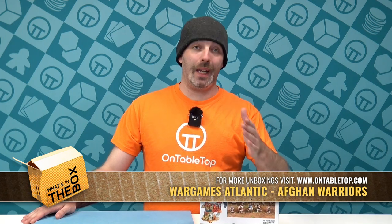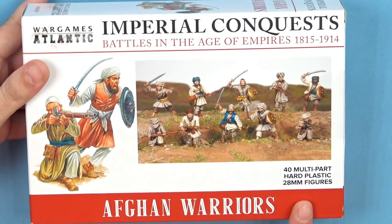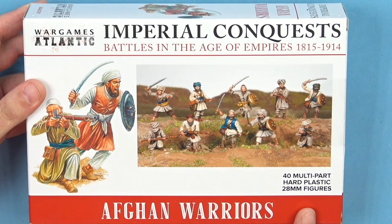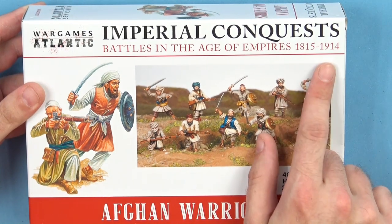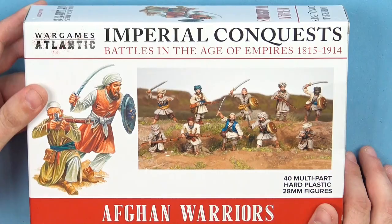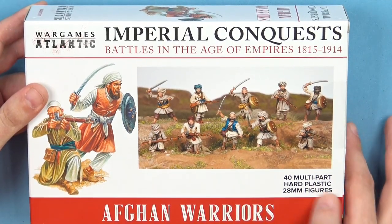Hi everybody, welcome to What's in the Box. Today we're having a look at the Afghan Warriors box from the guys over at Wargames Atlantic. In this box we are going to be getting ourselves 40 multi-part hard plastic figures at 28mm scale. I like the fact that these are good from 1815 to 1914, so a long, long range of historical periods you could use these particular miniatures for.